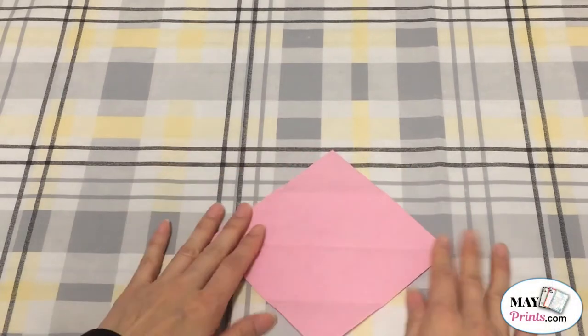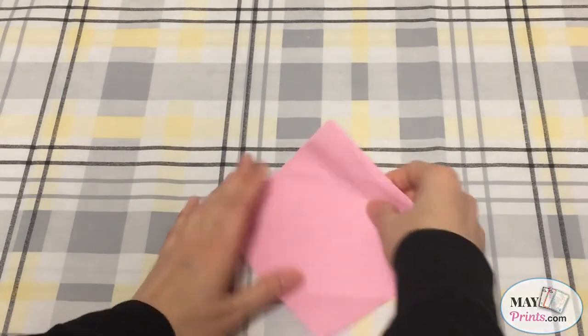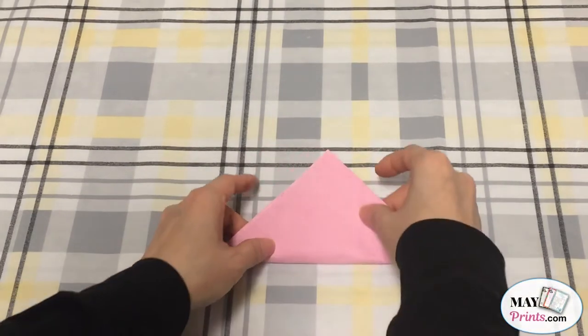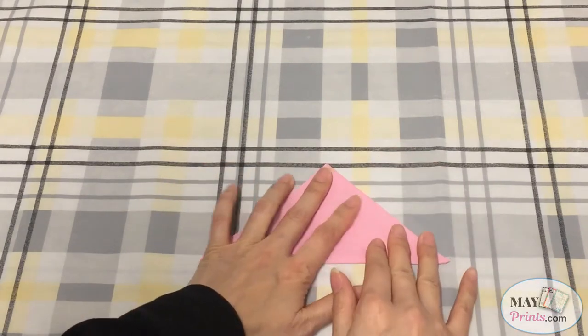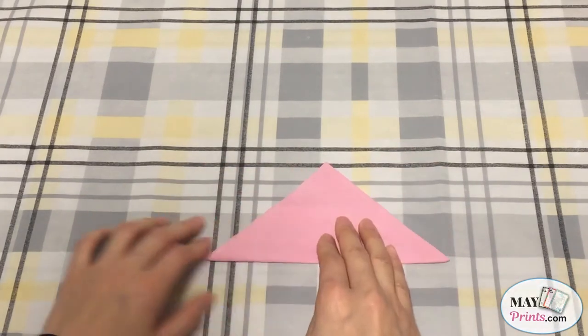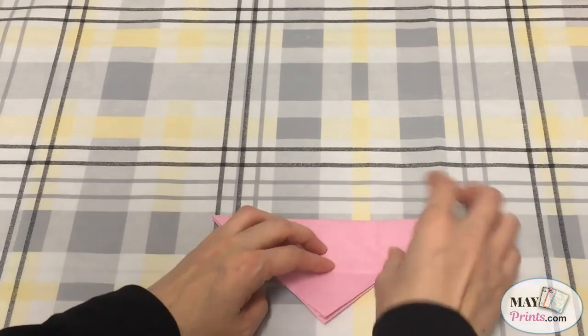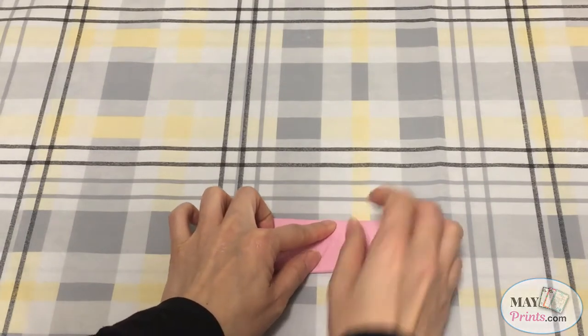First, you'll need to put the napkin facing like a diamond shape and fold this side up like this. And next, I'm going to tie it over this way and fold this part up all the way over here.